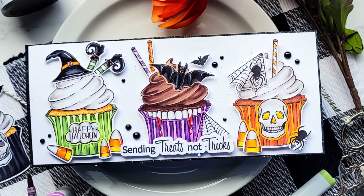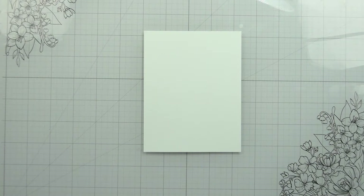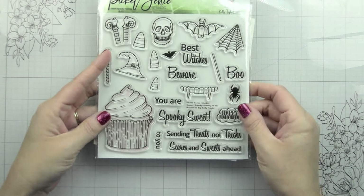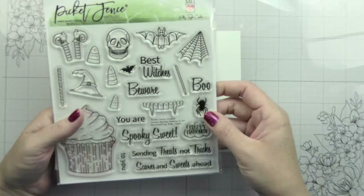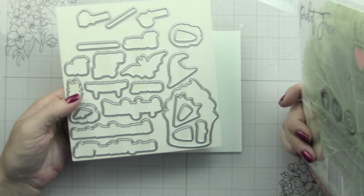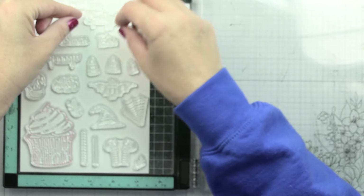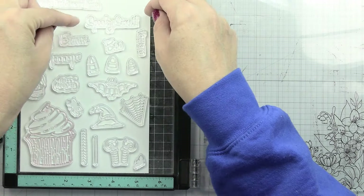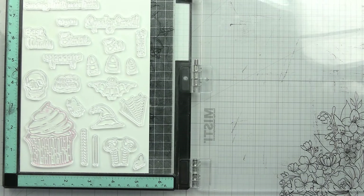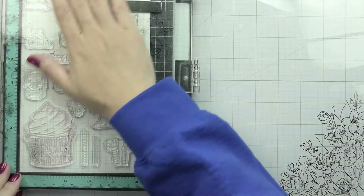Hi guys, it's Kelly here and I'm back with another video for Picket Fence Studios. Today I'm super excited to be working with a set that I illustrated - this is the Sweet Spooky Holiday. We've been doing some different cupcake releases with Picket Fence, and this one is the first one we've ever done where it's not already decorated, but there's lots of options to decorate it, and we're going to look at that today.